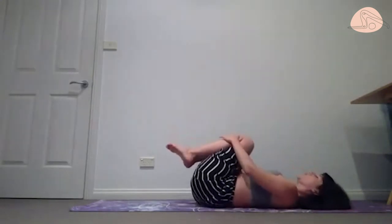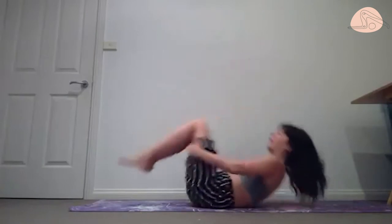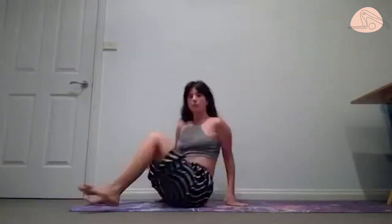Hold behind your hips and rock all the way up into a sitting position.